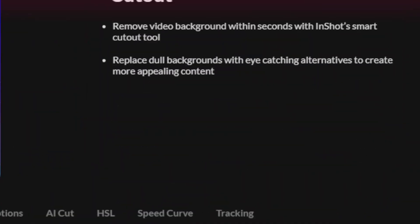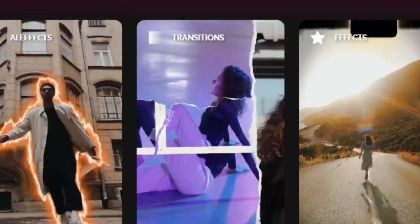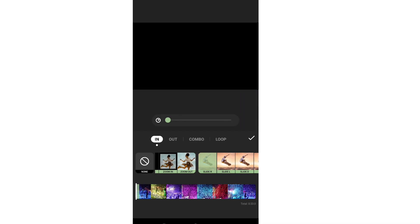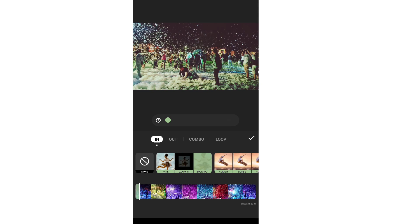There is a video editing app for Android which is super simple to use. You can trim your clips, add music, apply cool transitions, and even add text and filters. It's perfect for beginners like me and even for people with advanced editing skills.